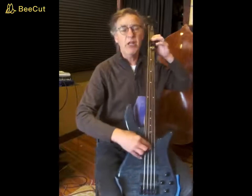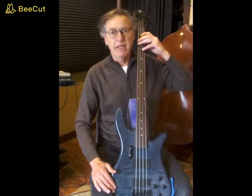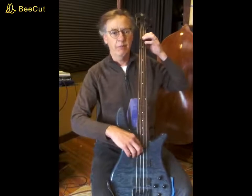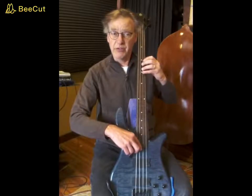That's the one-string D-flat scale. Just like on violin, you are tuned in fifths, so you can make your whole step across the string from where the root is. So, your cross-string D-flat major scale — then cross string.